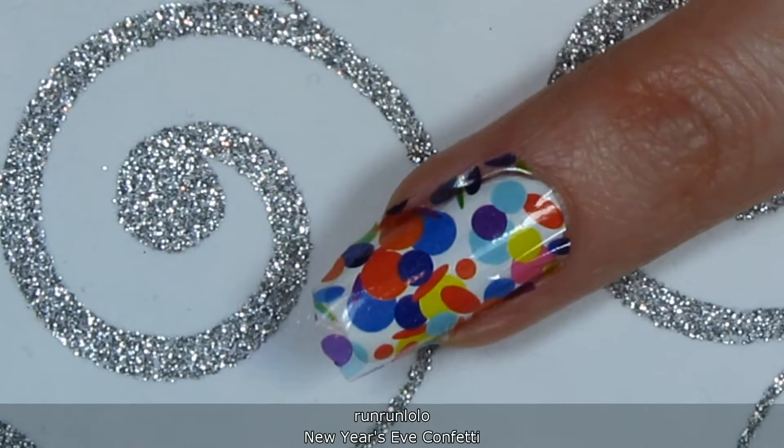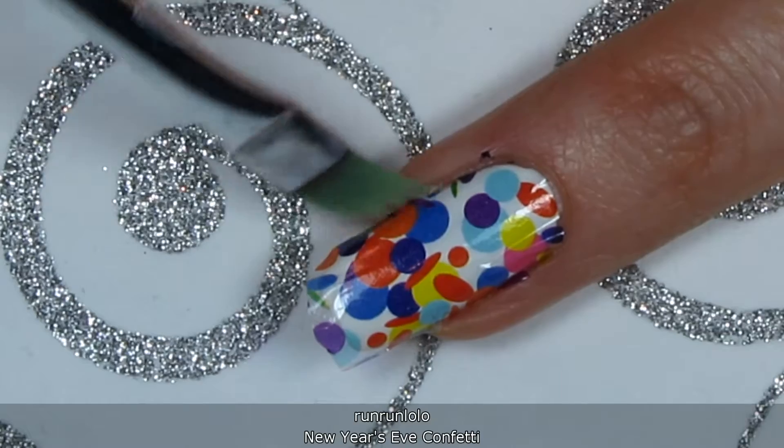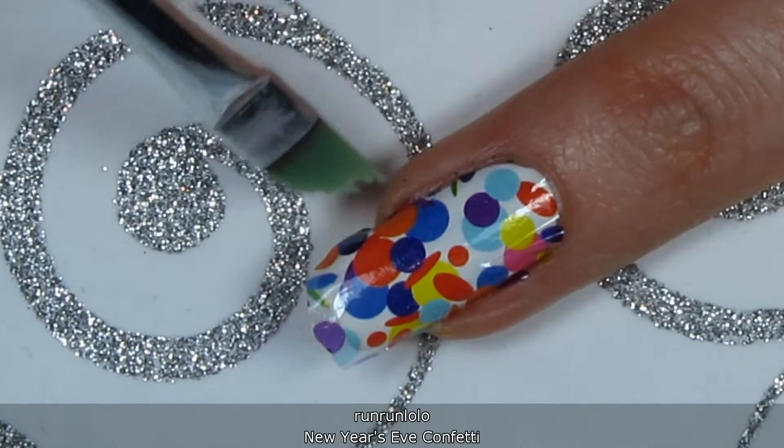Use a small brush to melt the edges of the decal. Make sure to gently push the excess decal under the tip as well.